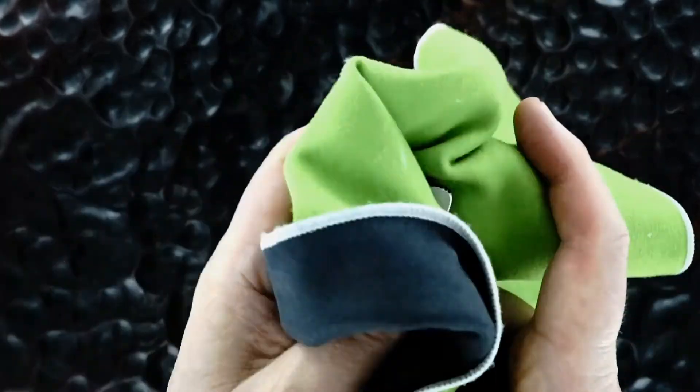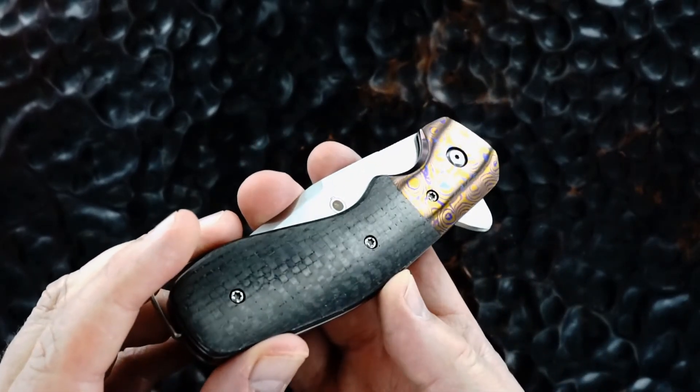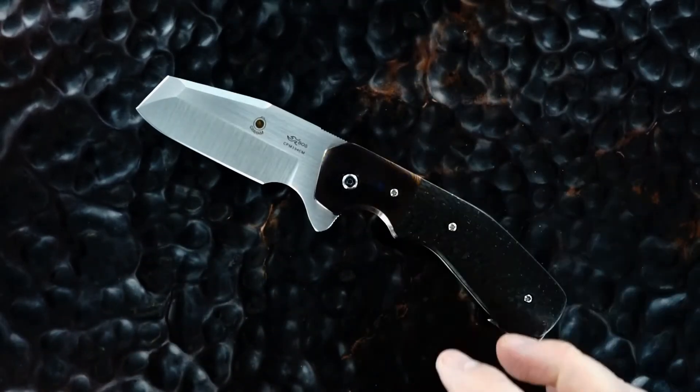We know what fingerprints do, so I'm going to show it to you one more time clean. It's really pretty stuff. Hey guys, thanks for watching.